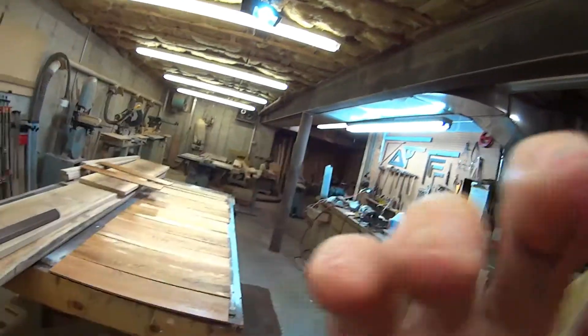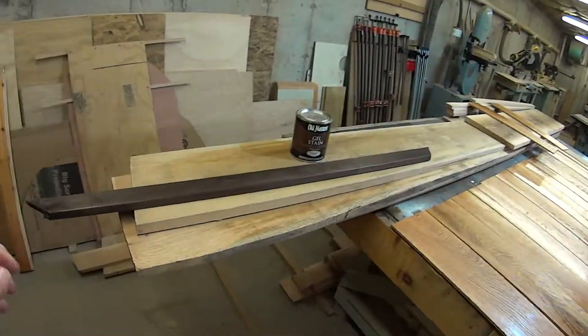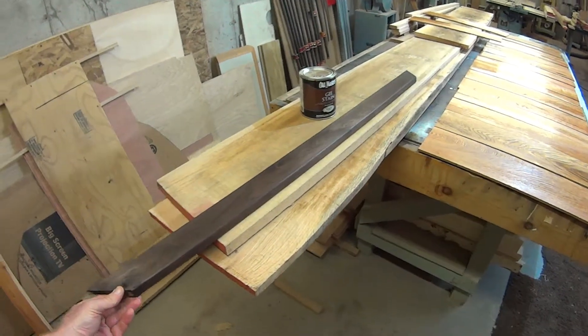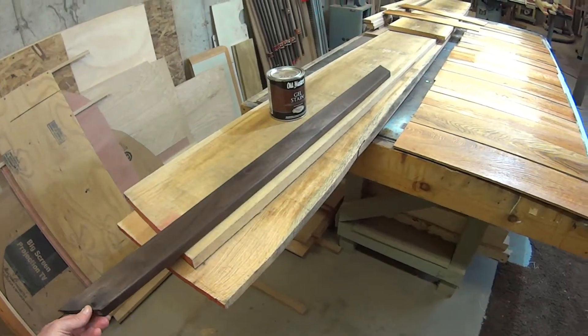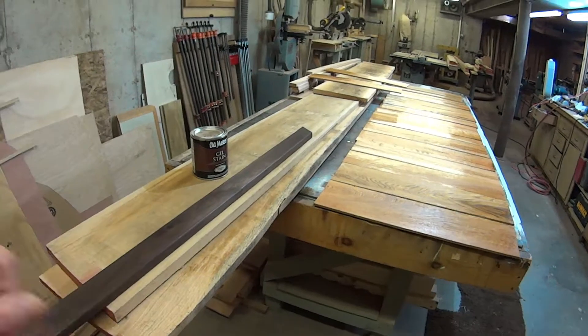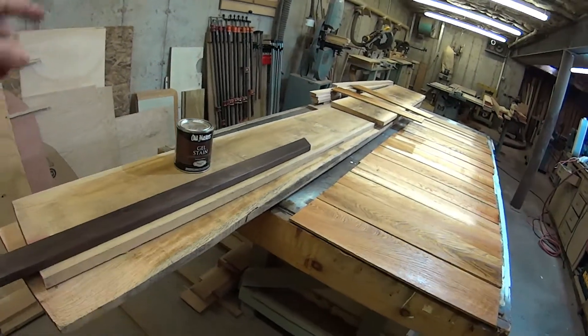Yesterday I brought in quite a few red oak planks from out in the shed, and I spent some time turning them into sawdust as well as some boards. But first things first, I want to show you this black walnut trim that I made. There's four pieces of trim like this for around the back window, and then there's three pieces for around the side door to trim it out.